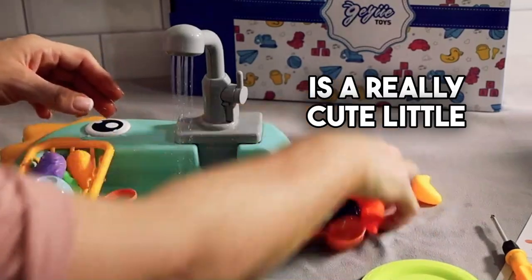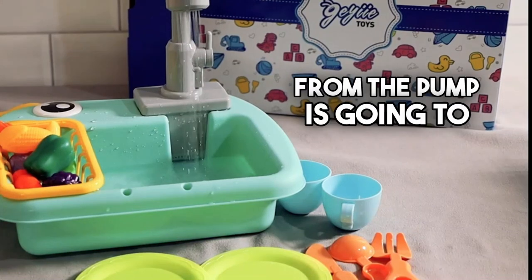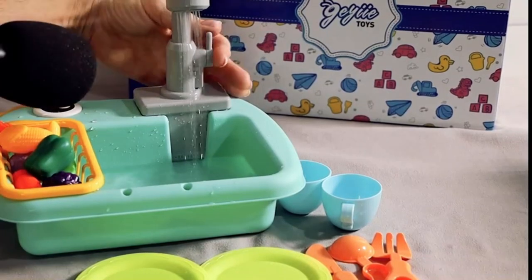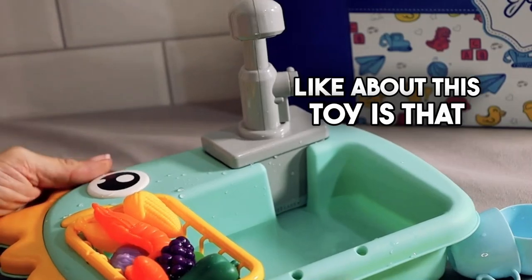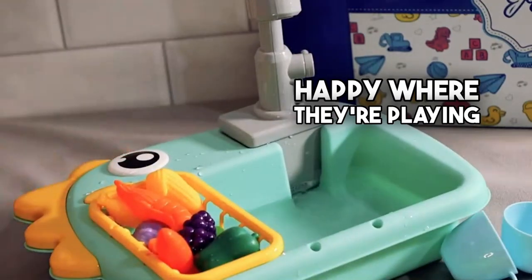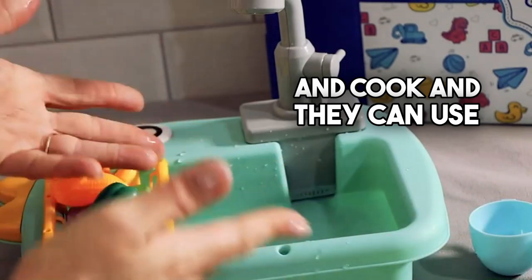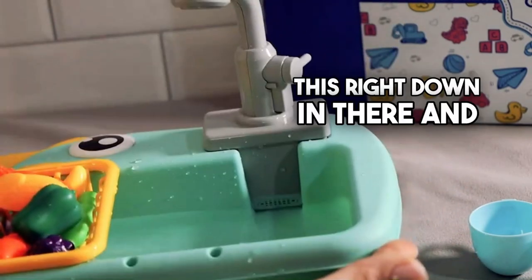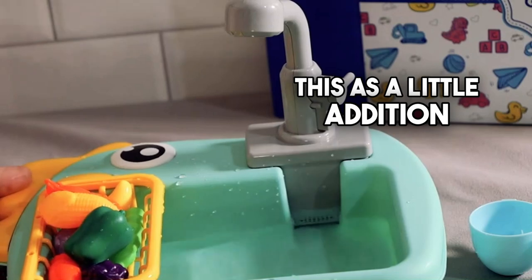This is a really cute little set. The faucet turns, and the sound you hear from the pump will let you always know when they're playing. What I really like about this toy is that you can pick it up and carry it and place it somewhere else if you're not happy where they're playing. If they have a little stove set, they can take it over there and cook and use this to wash up. So if you already have a kitchen set, you can set this right down in there — you could get this as a little addition.